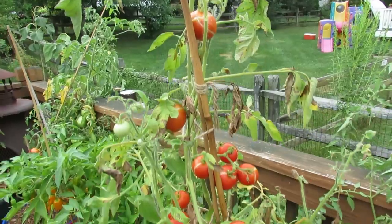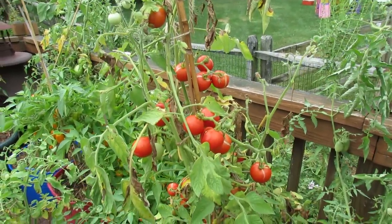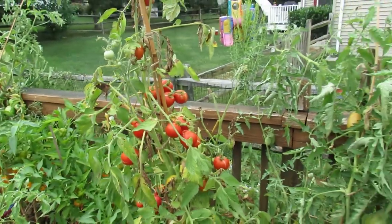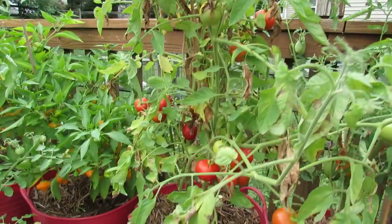It is not a nutritional issue. You're not doing anything wrong. It doesn't need Epsom salt, it doesn't need fertilizer, it doesn't need anything. It's just a fruit variety that cracks.